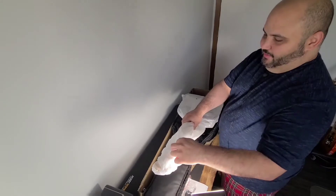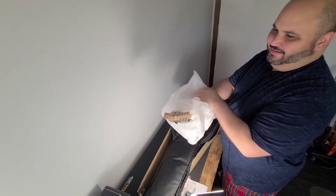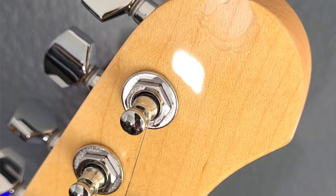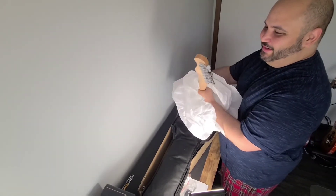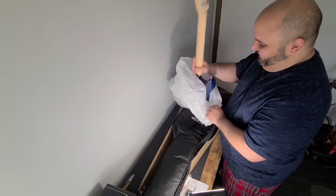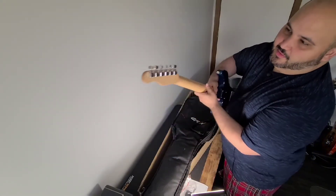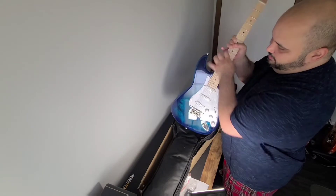Alright, the moment of truth. You gotta be kidding me - I'm telling you, this channel is cursed for unboxings. The headstock is chipped off. Sorry guys, that is it for me, I'm never doing an unboxing video again. So enjoy this one while it lasts because it's just not happening ever again. That is wild. And that back is beautiful by the way - wow man, it's such a shame, that sucks so much.